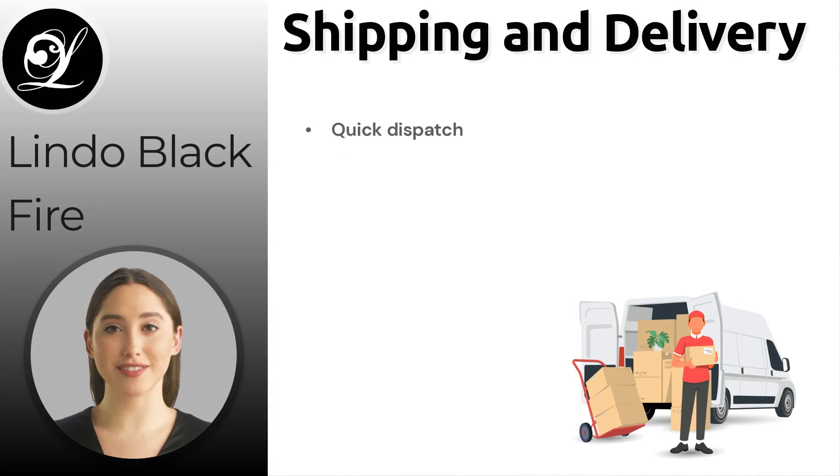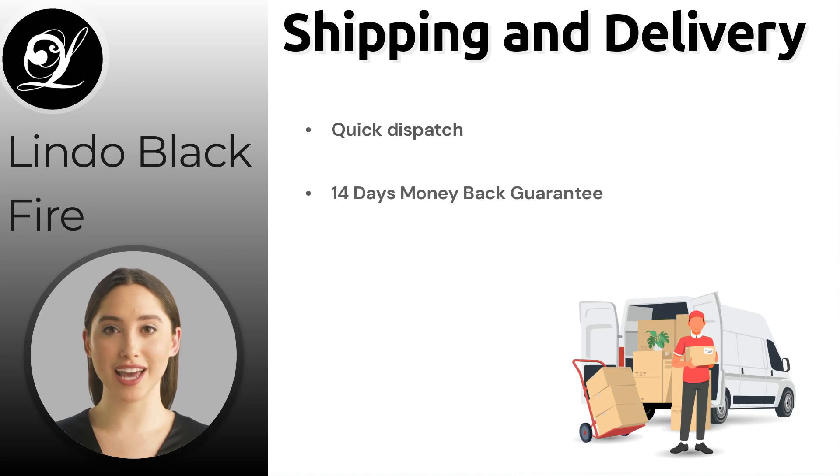Our delivery service is fast and reliable. For orders placed before 12pm on the UK mainland, we usually dispatch the same day and use Parcel Force 24 for next working day delivery. Delivery time for international shipments may vary, so please feel free to enquire. We also offer a 14-day money-back guarantee — if you are not completely satisfied with your purchase, simply return it within 14 days for a full refund.